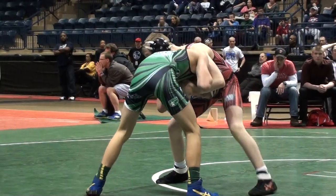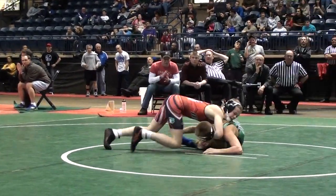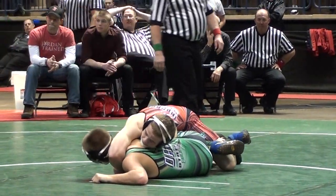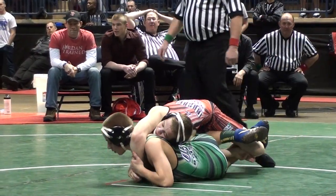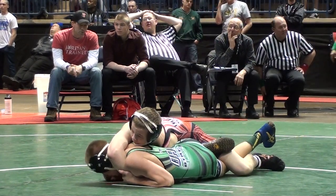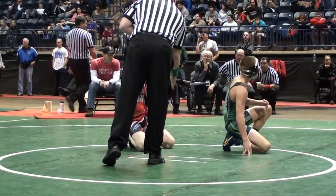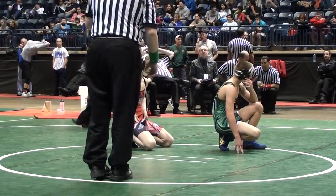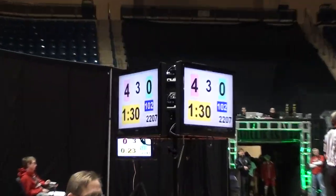Now Jordan with Hoskins' head trapped underneath — Jordan giant, Hoskins in a boatload of trouble. Hoskins gonna bail out but not out of the woods yet. Five seconds remain in the second period. Rocky Jordan is gonna take a 4-0 lead into the third. Hoskins says he wants to go neutral.